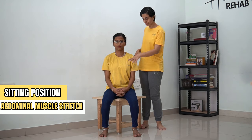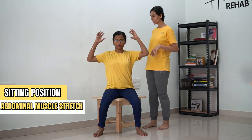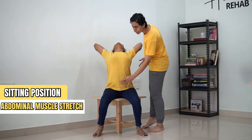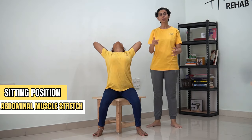Now we are going to stretch the abdominal muscles in sitting position. For this, you need to sit on the edge of a chair or a stool. Place the hand behind your head and now you're going to extend your spine till you can and till you feel a stretch in your abdominal muscle. You're going to hold this again for 30 counts.